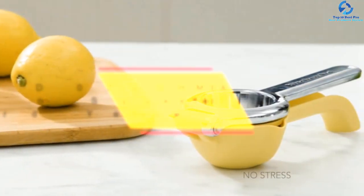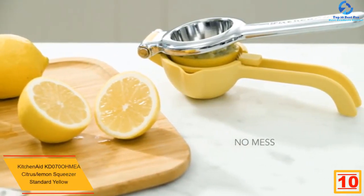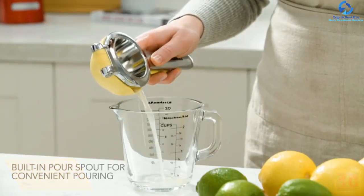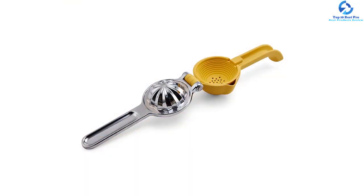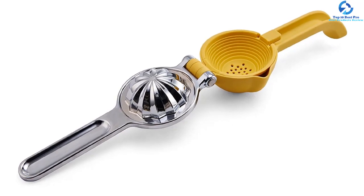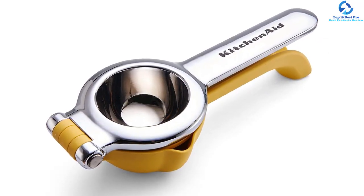Starting at number 10, we have the KitchenAid KD0700 citrus lemon squeezer in standard yellow. Made from long-lasting BPA-free nylon and aluminum, this lemon squeezer is a great option for making fresh cocktails, cooking, or baking. It is dishwasher safe, and hand washing is also recommended. A unique hopper confines the collected juice within the squeezer and features an incorporated spout for pouring with ease. The built-in strainer captures unwanted seeds and pulp, keeping your juice fresh and clean.